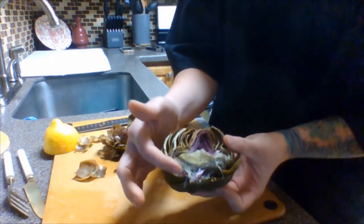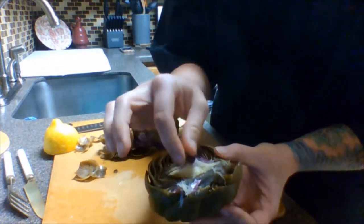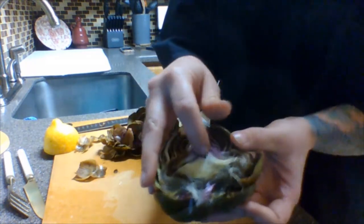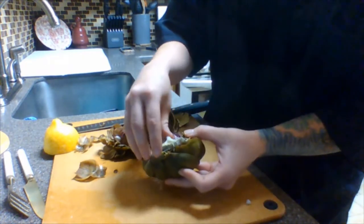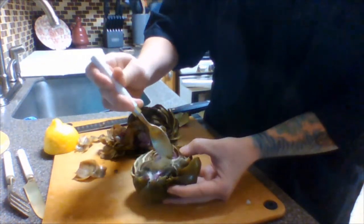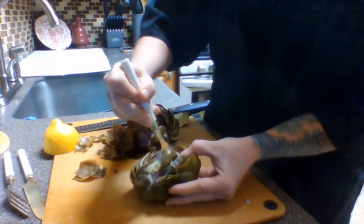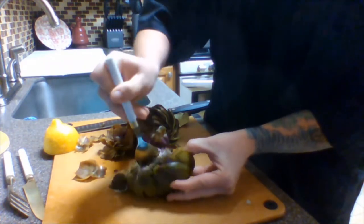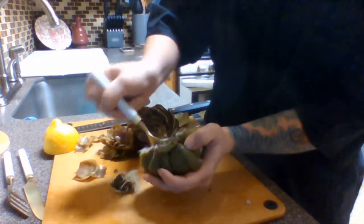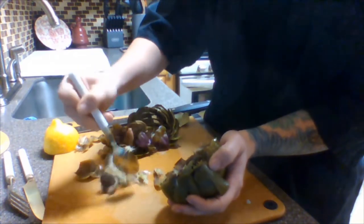Once cut in half you'll see the different parts of the artichoke. This kind of bristly, thread-like section is the first thing you're going to remove — it's called the choke. It gets its name because it's very hard to swallow, it's bitter, and you can actually choke on it. So you just want to use a spoon and remove that from the artichoke. Some leaves may come with it — that's okay.